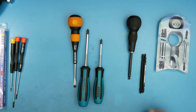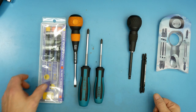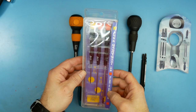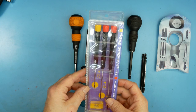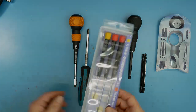Alright guys and gals, let me know what you think. Oh yeah — this set of precision screwdrivers right here I think will be going to my 100th subscriber, so whenever that happens — hopefully this year — that's what that pack is for.